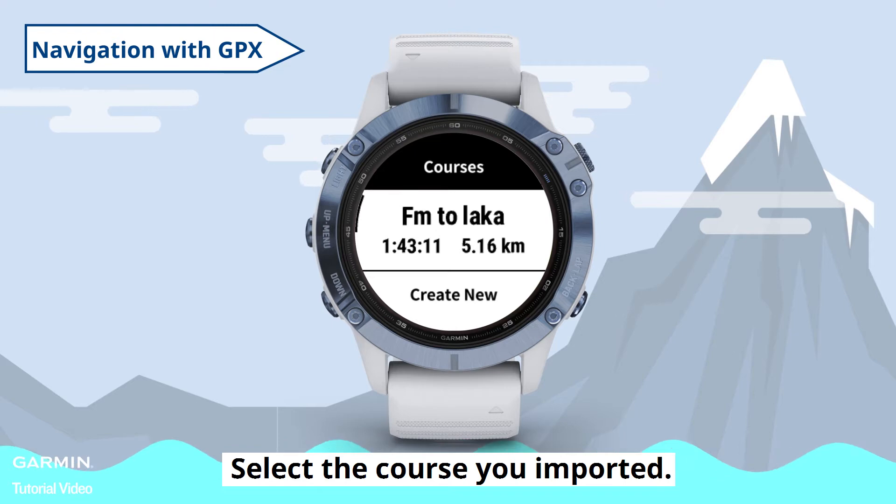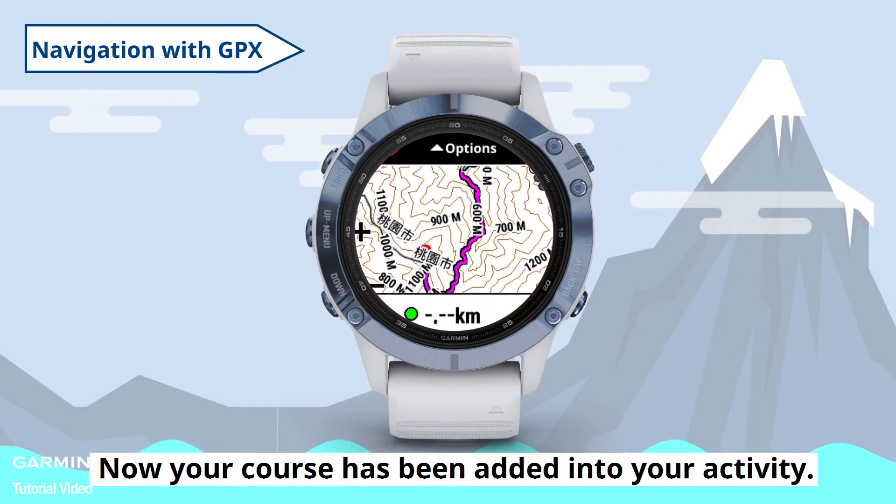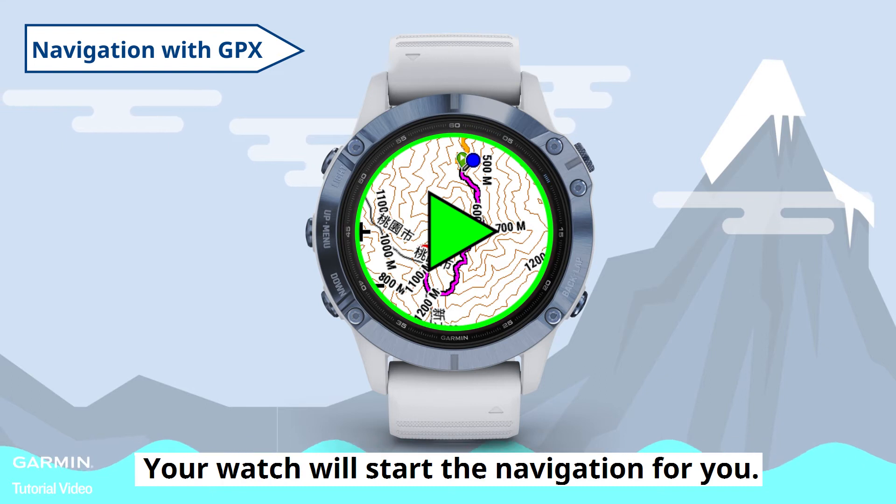Select the course you imported and select Do Course. Now your course has been added into your activity. Press the Action key on the upper right side and your watch will start the navigation for you.